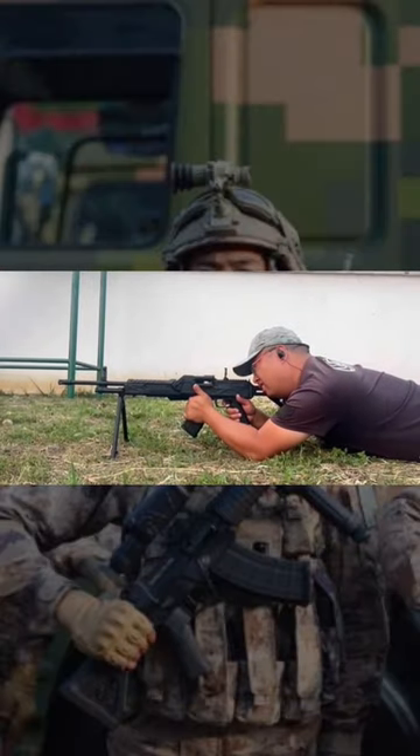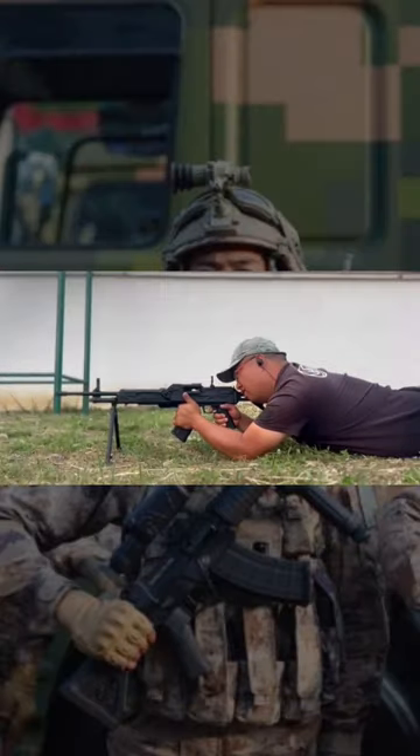So there you have it, the QJB-201 LMG. Stay tuned for more updates in the rapidly evolving world of PLA small arms.